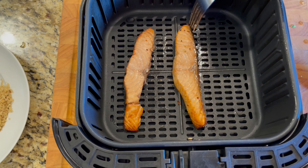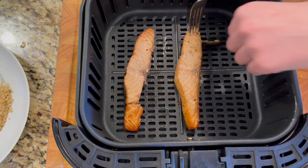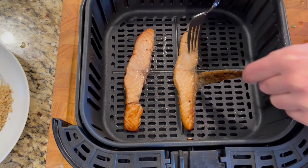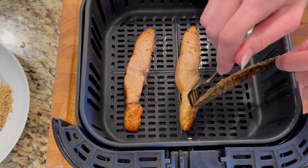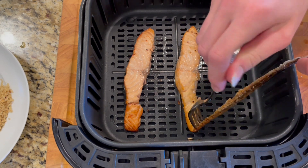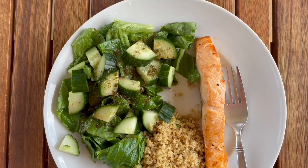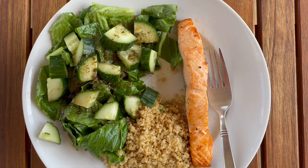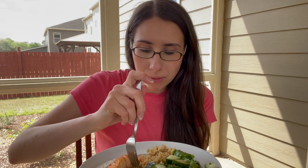When you cook salmon there is skin on it, and I've found it's so much easier to remove it after the salmon is cooked, so I typically just leave it on while cooking. As you can see, it just easily comes off after it's done. You do want to make sure you remove the skin prior to eating your salmon.